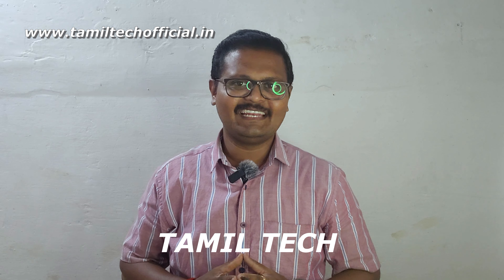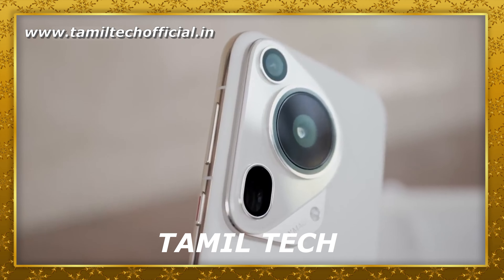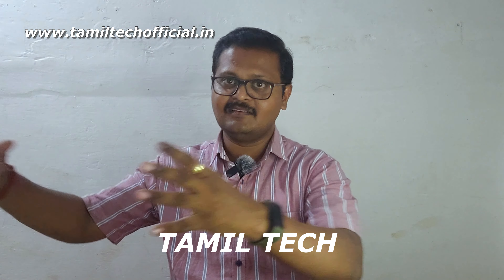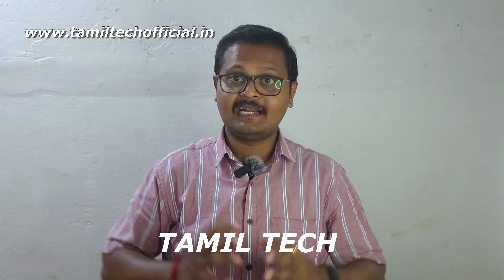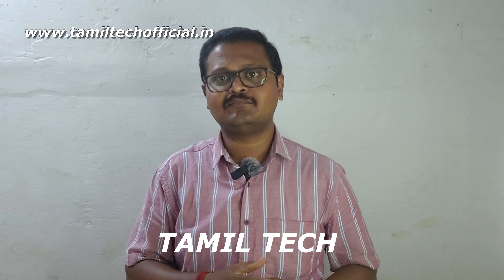Hello everyone, welcome to the channel. In our channel, we will see a mobile launch in India. In China, there is Huawei. I am going to cover the Indian region. In this brand, there is a super flagship phone. We will see a mobile launch in our channel.